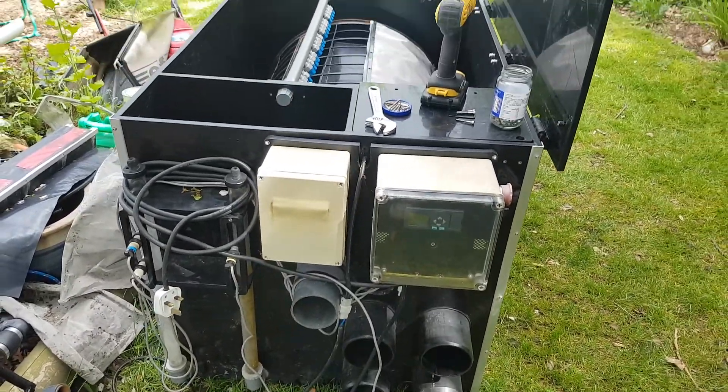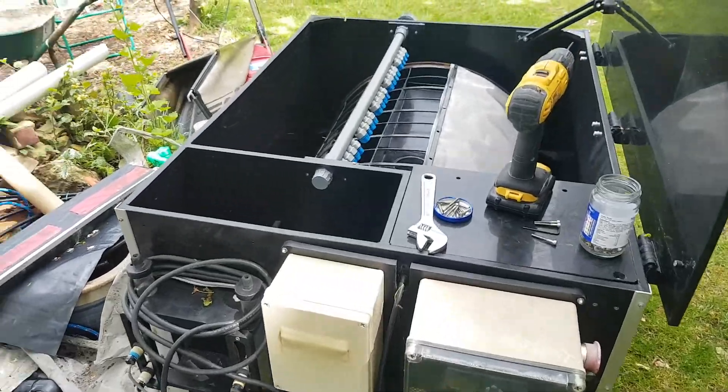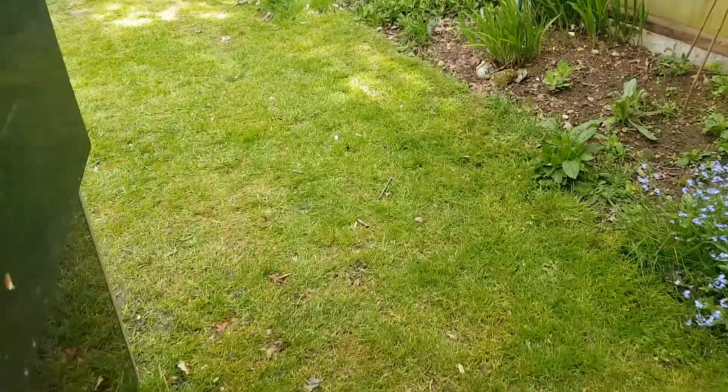I need to work out the pipework and how it is all going to go. It is quite incredible what you can spend on little bits of plastic for plumbing — bottom drains especially.